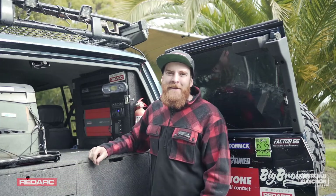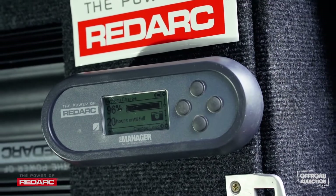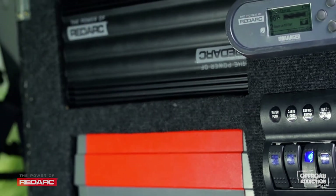Over my shoulder, you can see all the readouts are coming up on my remote monitor. It allows me to see all my charging status from my auxiliary battery, so I'm in control at all times.